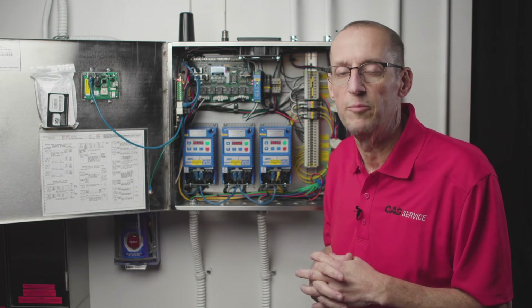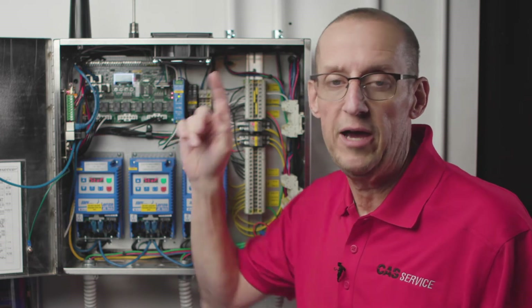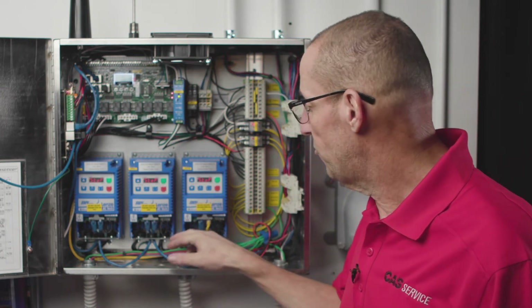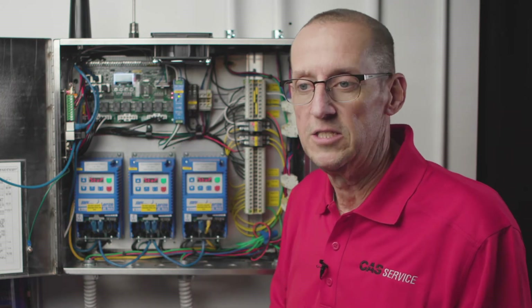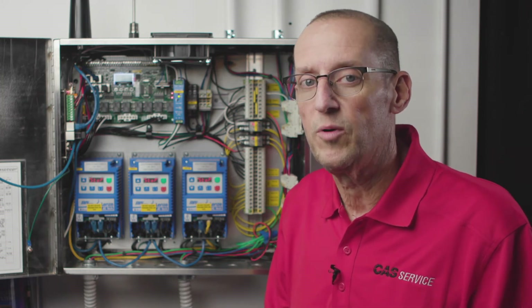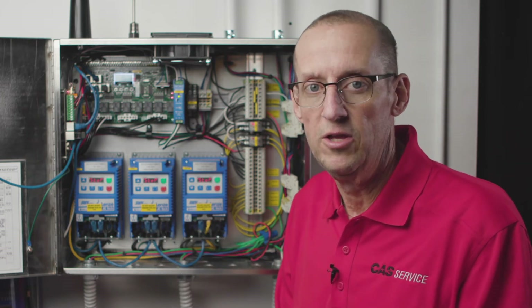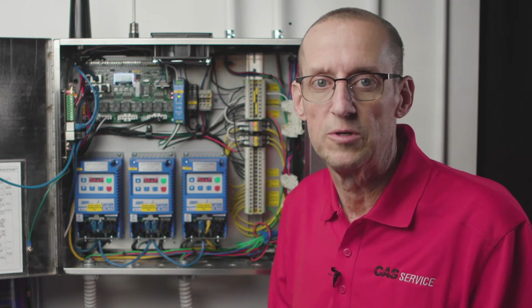The last common problem we see at startup on a new job is when you have a VFD mounted in a fan — for example, our supply fan VFD mounted in the dedicated makeup air unit on the roof. In that case, you have to run a Cat5 cable from this VFD up to the roof to the one that's mounted in the fan. That gets missed a lot, and the guys will turn everything on and get a Modbus fault on the supply VFD. Another common problem is when you make up a Cat5 cable in the field — if you get two wires reversed while crimping the ends on, that'll cause a Modbus fault. Get yourself a cheap cable tester available at all the big box hardware stores; it's a good investment to test the cable and avoid problems.